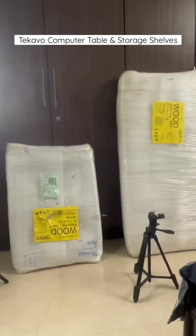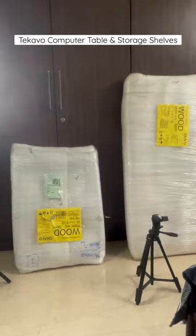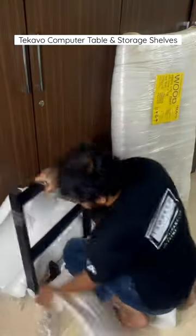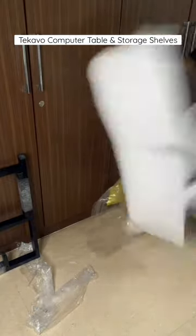It's not organized properly, so that's the reason I bought this particular table. It also has a riser for the monitor. Let's quickly install this — though it's not quick, it actually took a lot of time.